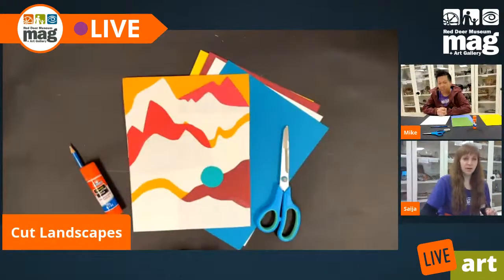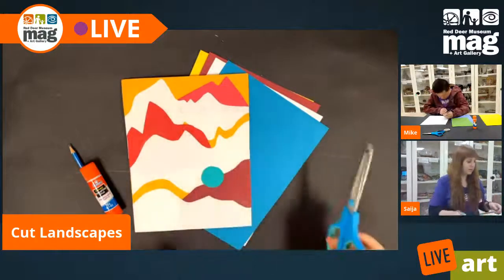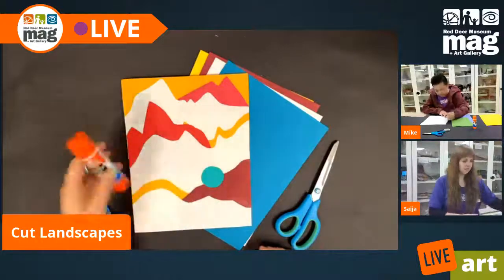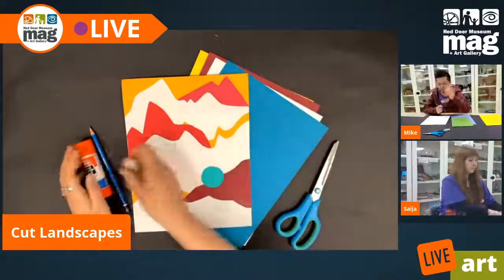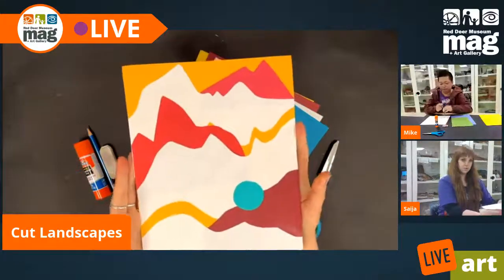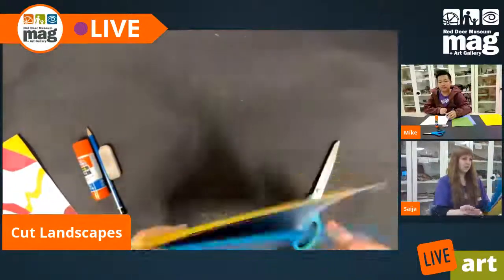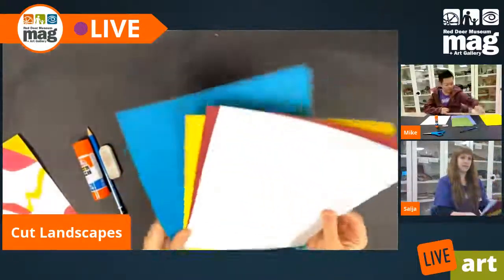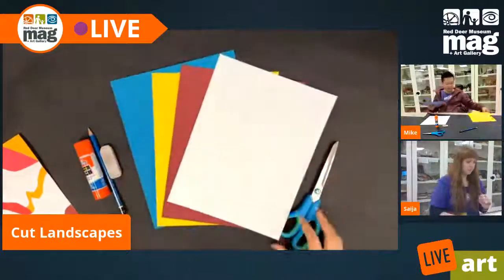Let's just hop right into it. What we're going to need for this project is a pair of scissors for cutting, a glue stick, a pencil, and an eraser. This is what your end result is going to look something like. And you will need three pieces of colored paper and one piece of plain white paper. So let's hop to it.